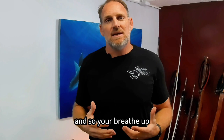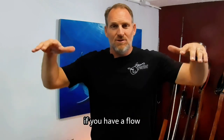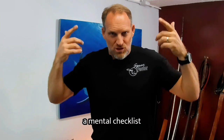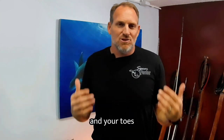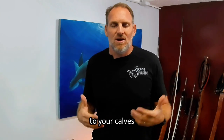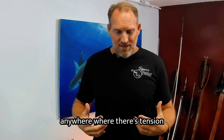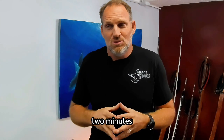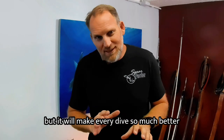Your breathe-up is really two minutes of sitting there relaxing. If you have a float, you can hold on it and go through a mental checklist of releasing tension — from your toes, to your feet, to your ankles, to your calves, all the way up your whole body, your back, anywhere there's tension — just relax. It will feel like an eternity, but it will make every dive so much better.